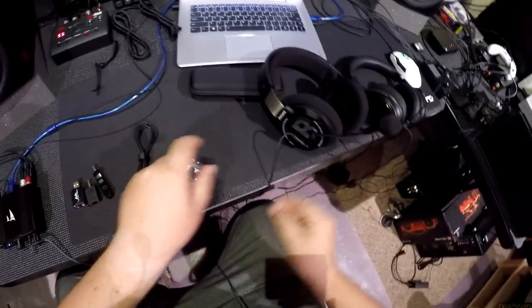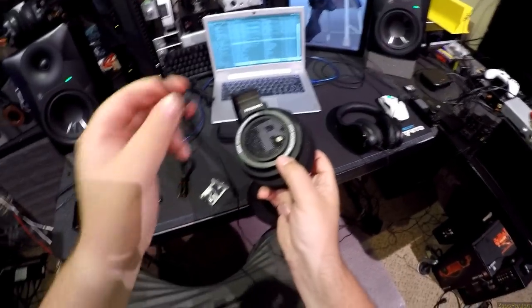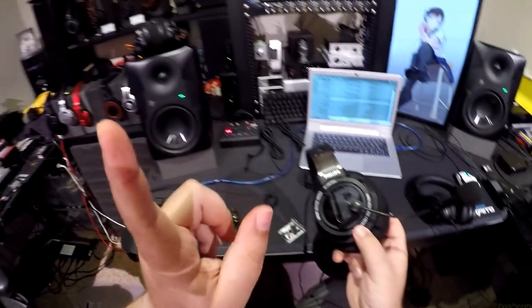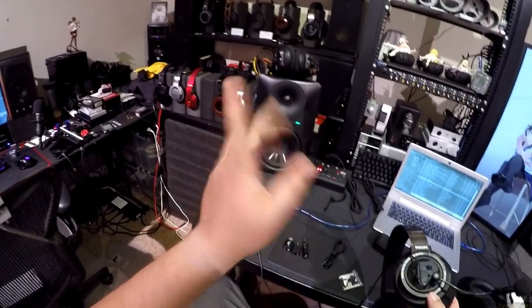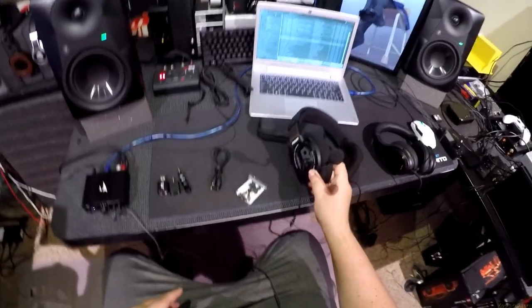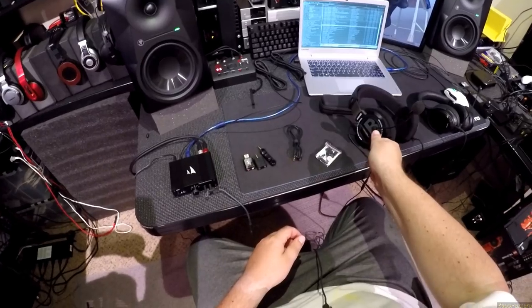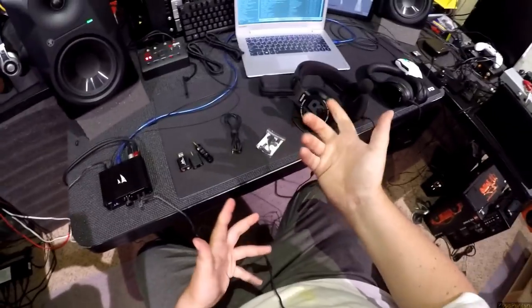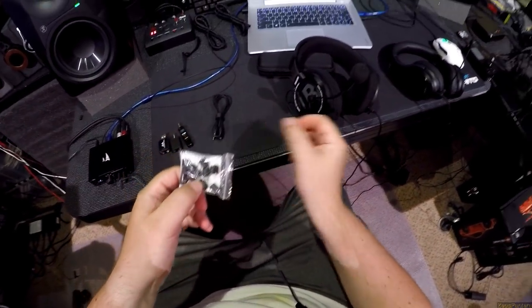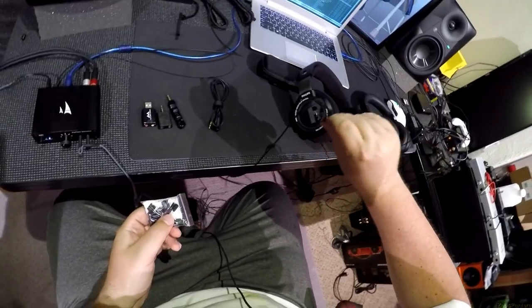It comes with two little magnetic bases with double-stick tape. You stick them to whatever headphones. I had a choice when testing this — it was going to be either the K712s because I love those for gaming, or my Ether C Flows. I tried to stick it to the Ether C Flows, but I just couldn't — my hand froze. I can't stick something to $1,800 headphones. But it's nice because they give you a second base, so I can pop this off — it's just a magnet — put it on anything else, and then pop it onto that.